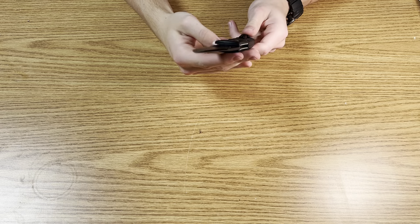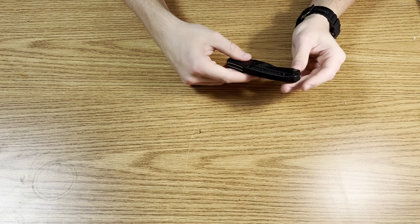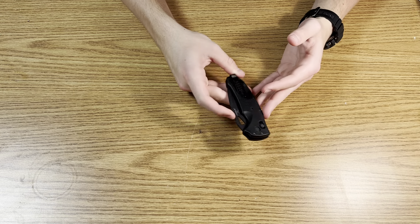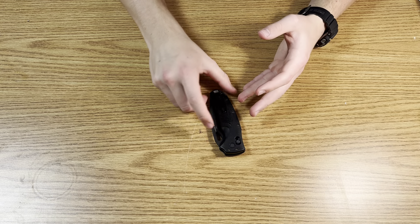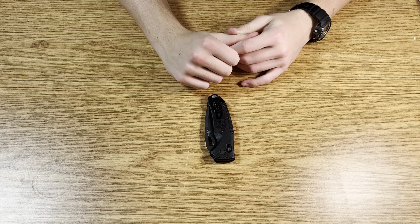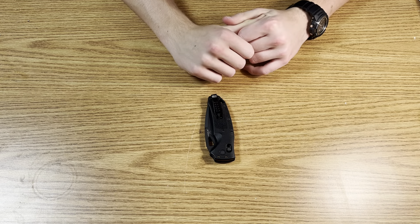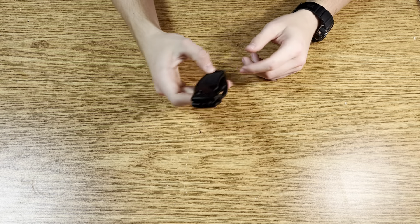For carry: it's lightweight, doesn't take up an absurd amount of space in the pocket, and gets the job done. I'm rarely a complainer when it comes to carry, unless the pocket clip is way too tight or the knife is like 10 ounces. This one is fine — gets the job done, I really like carrying it.